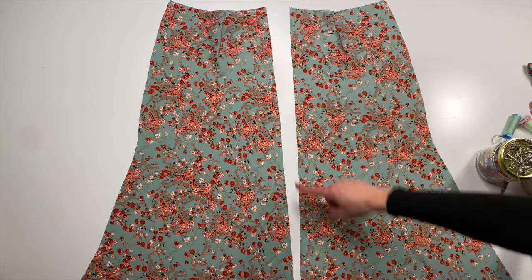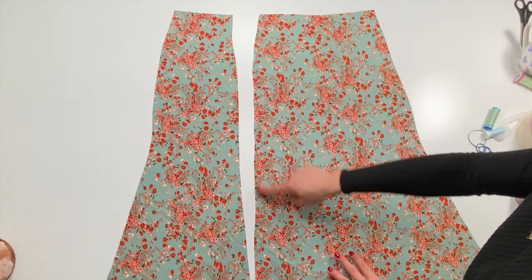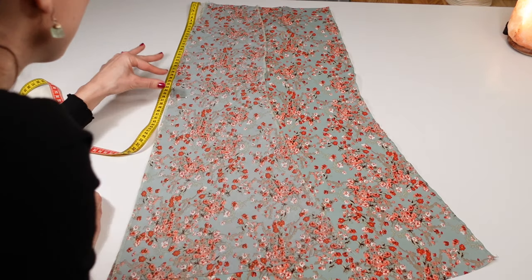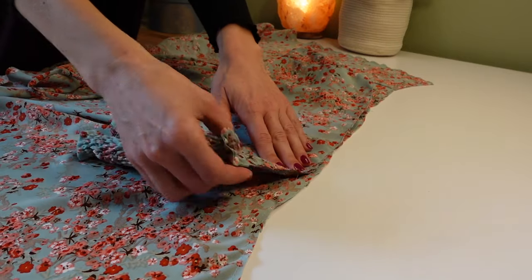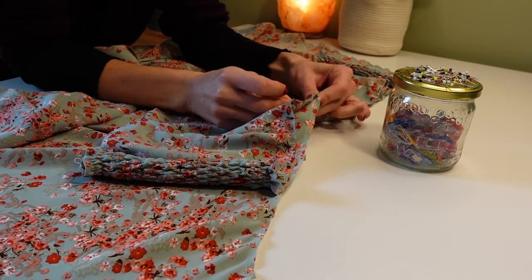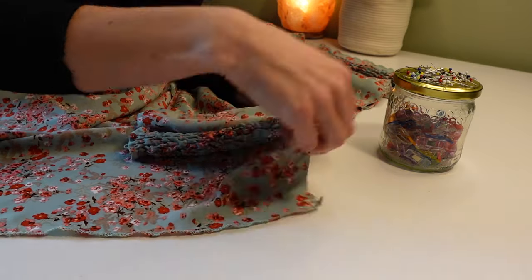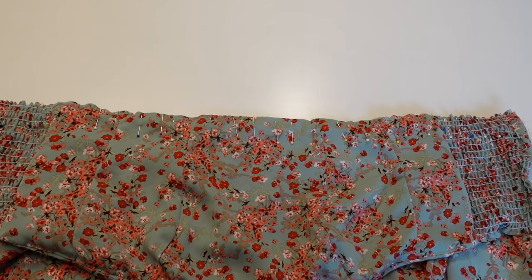Next I finished the darts and overlocked all the raw edges on all four skirt pieces. I measured how long I want my slit to be and then sewed the seam just until that point. Then I sewed all the pieces together leaving just the back open. Next I attached the bodice to the skirt, making sure the top seams align with the darts of the skirt. I sewed it together and overlocked the raw hem.